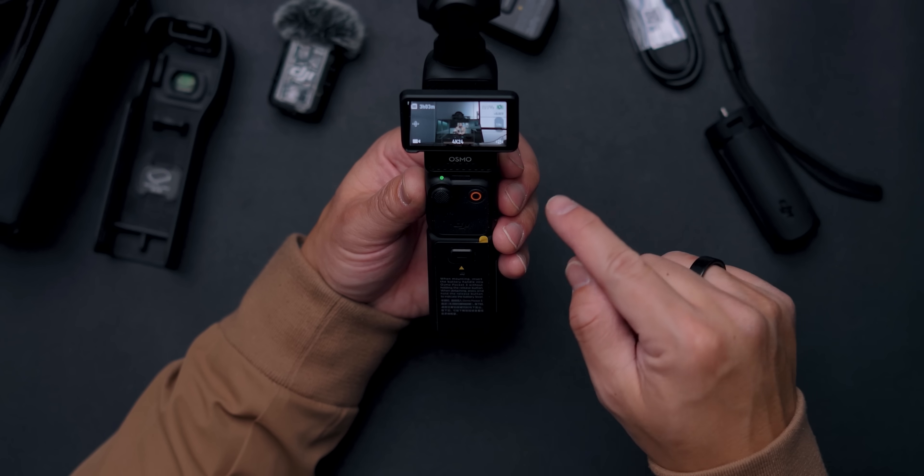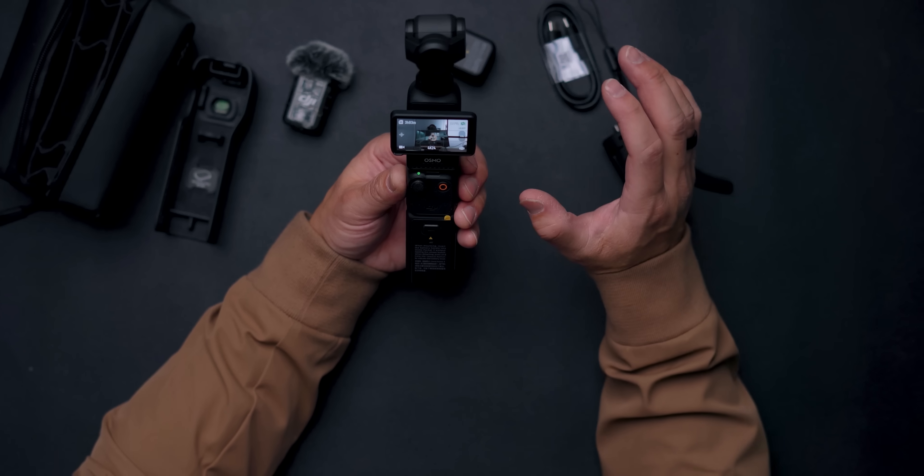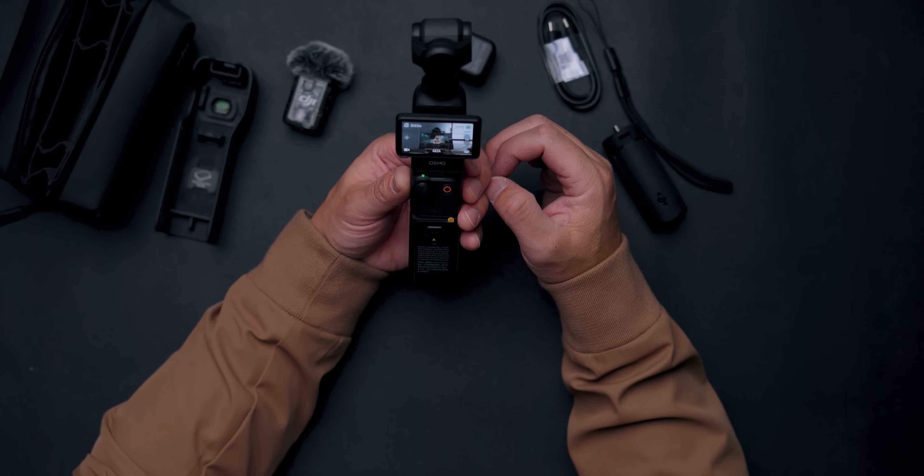This device has a one-inch CMOS sensor — the iPhone sensor is much smaller by comparison. For out-of-body stabilization, this takes the cake because it's not cropping in to stabilize. Another really cool feature is that the Osmo Pocket 3 shoots in 10-bit D-Log M, so you have a lot more flexibility for color grading in post.